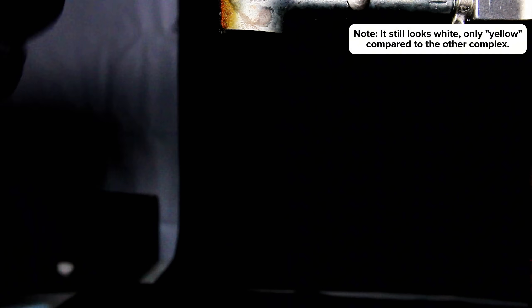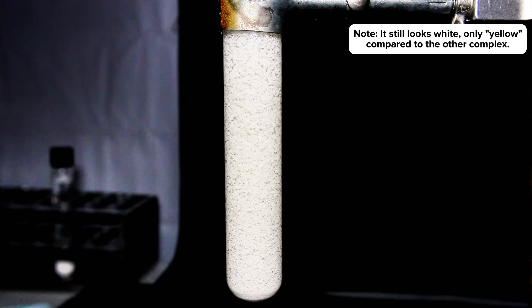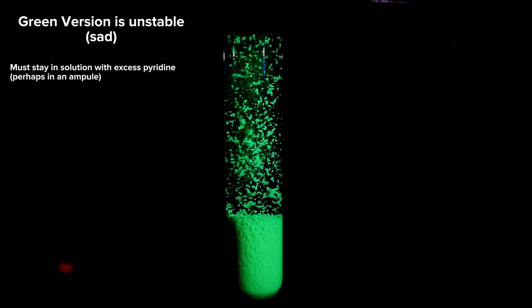When exposed to the same UV light as before, the complex made this way is a distinct and beautiful cyan green. The color difference here is particularly obvious when placed right next to the yellow fluorescent version. As for why I made so little of the green version, the main reason is that it's highly unstable and unfortunately not something I can really collect and store.